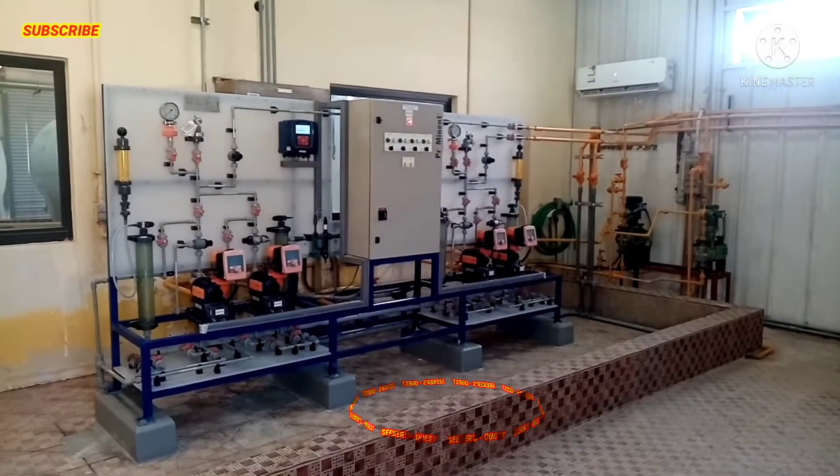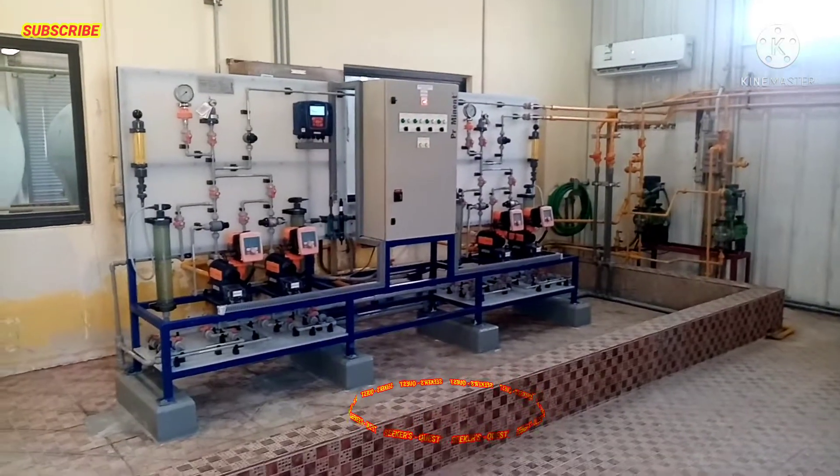Samahan niyo po ako. Ipapakita ko po sa inyo ang mga bagong equipment namin dito sa Chlorine Pump Room.